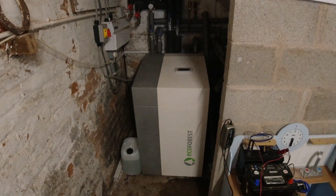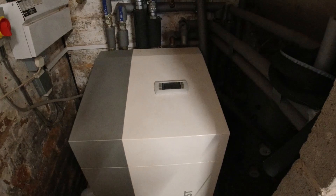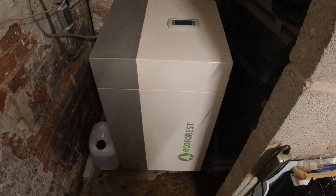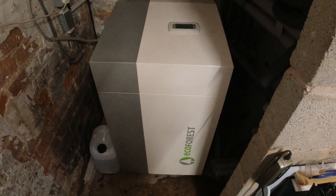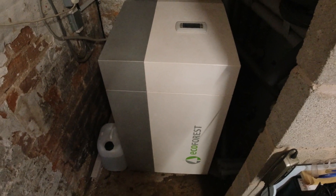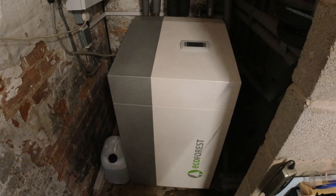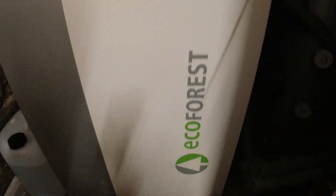So thank you for watching the video — it was something a bit different. Hopefully I've shown you how easy it is to do this if you've got a unit like this or a similar unit. A few caveats: I'm not a heating and ventilation engineer, I'm not a ground source heat pump engineer. If you follow me and you break your system, don't blame me — only do it if you feel confident you know what you're doing. I felt confident because I've seen the technicians who service this unit do it before. Don't forget to like, comment and subscribe, and I'll see you in the next video. Bye for now.